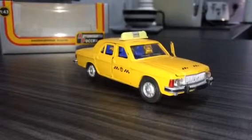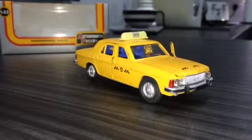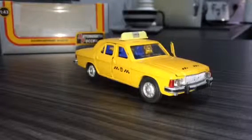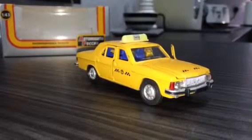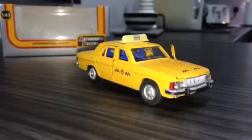This is an authentic model version introduced in 1:43rd scale around the time the real car was introduced. I wouldn't imagine it was as early as 1968, but I would suggest sometime in the 1970s this would have been released.